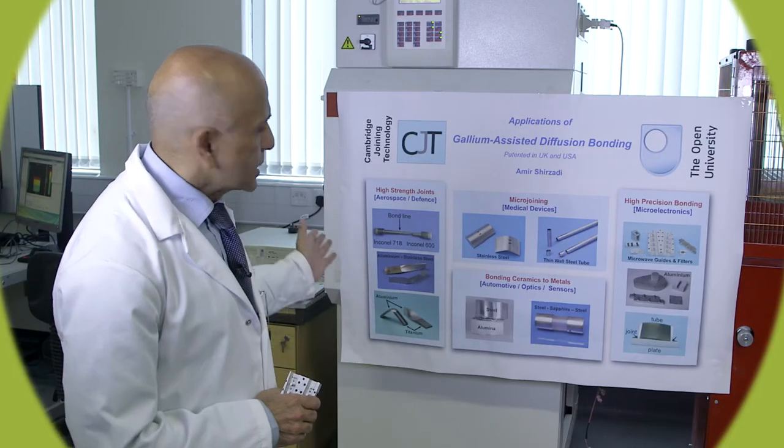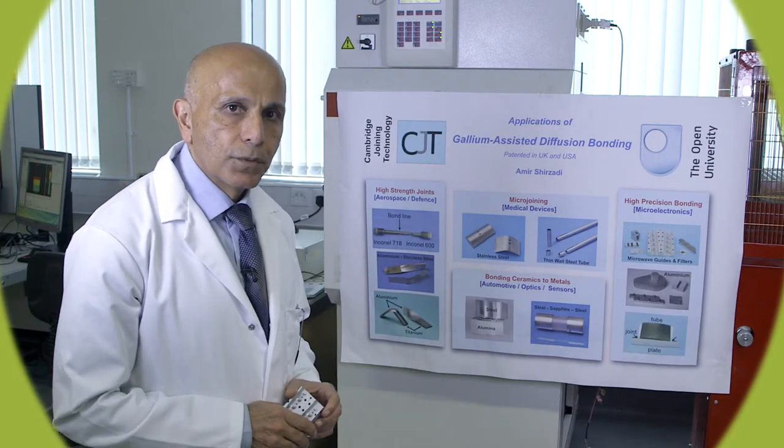My main research is about finding new ways to join certain materials which we cannot weld, join, or glue using conventional techniques. Here you can see some applications of the diffusion bonding process.